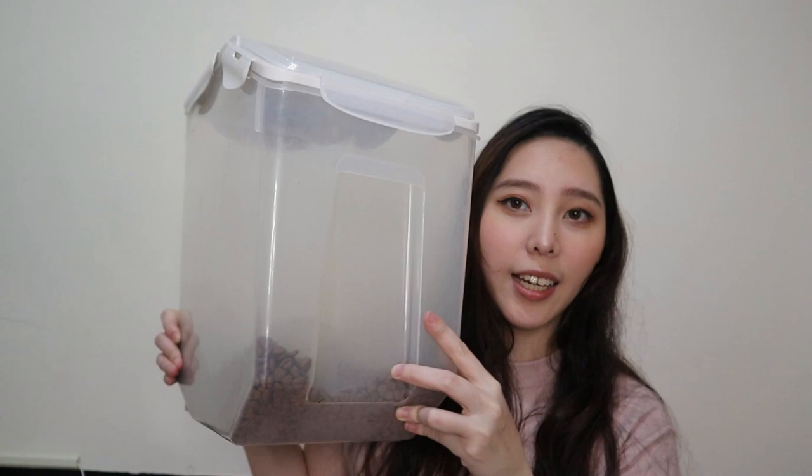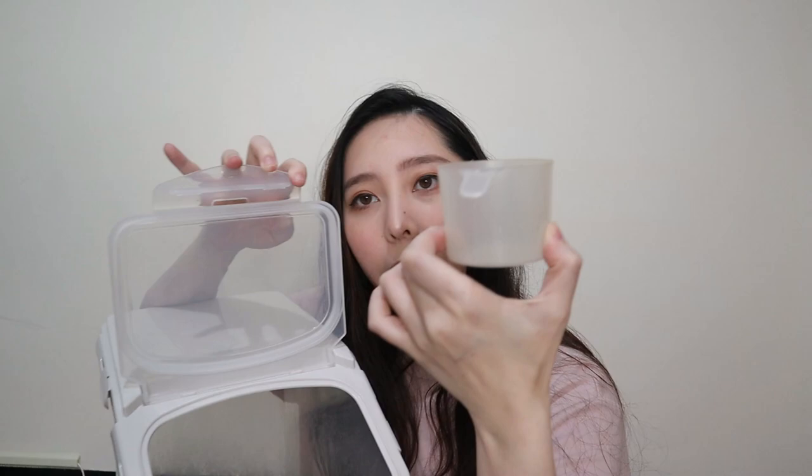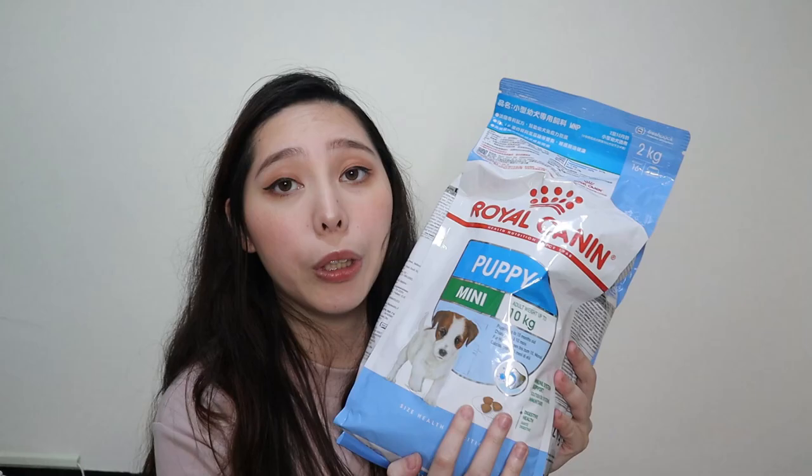Next is yung lalagyan ng food niya. I got this — it's a canister. Sealed naman siya. Pwede mo siyang buksan dito. May kasama na siyang cup, 200ml. Ito yung dog food niya. As you can see, konti na lang. Mango's dog food right now is Royal Canin Puppy Mini. Actually, mini-mix ko yung mini at saka medium — kasi yung dog food niya is medium since yun daw yung size niya pag-ikay. Pero since nabili ko na, haluin ko na lang — 2 kilos mini, mix ko ng 4 kilos medium.